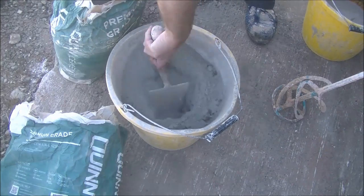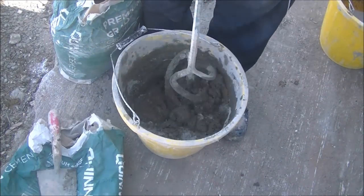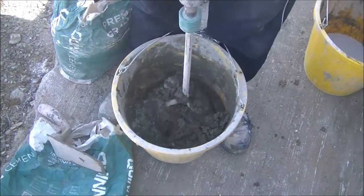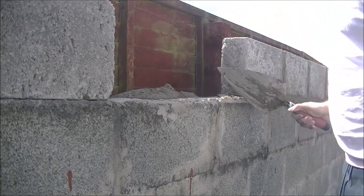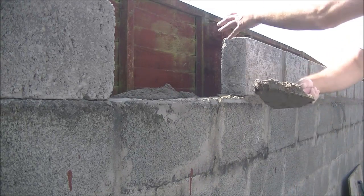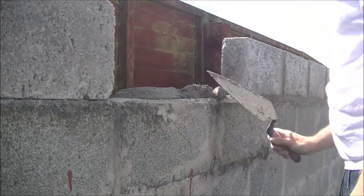Wouldn't it be nice if I actually worked at this speed? Unfortunately we just have to go slow and steady and win the race that way. I'm just using a cooler mix for this first course — didn't really want to get the big mixer dirty for laying one course of block.